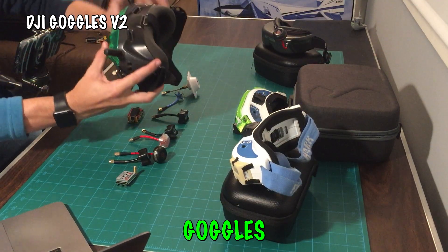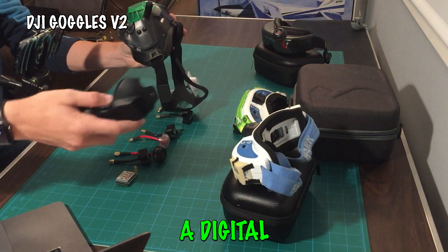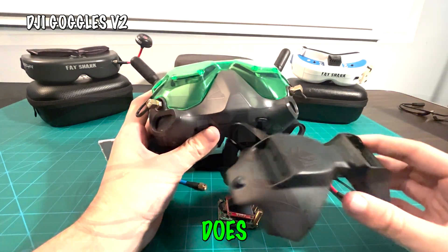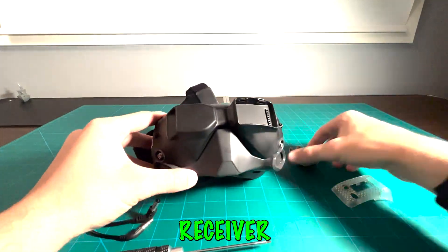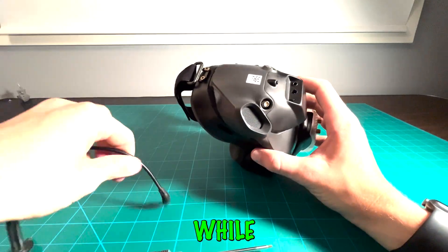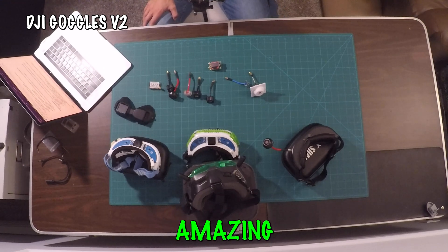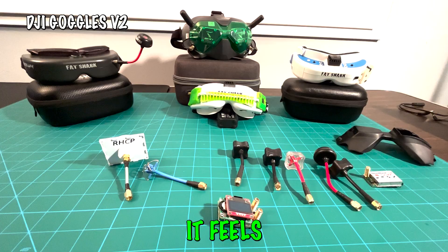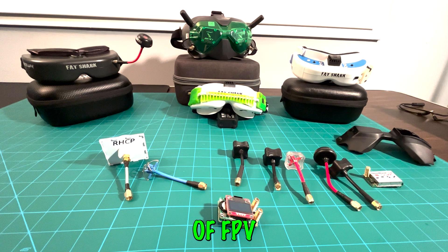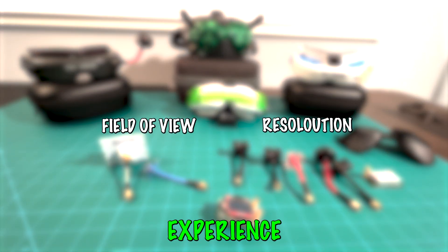Last but not least, the DJI Goggles V2. To use these with the cameras we use, you have to pick up a digital-to-analog converter, which takes the AV input from the Goggles V2 and allows you to use either a single or double receiver, similar to the Dominator V3. While the DJI Goggles V2 are by far the priciest, the screen size and field of view are amazing — it feels like flying from a theater compared to a big screen TV. Two key factors when picking goggles are FOV and screen resolution.